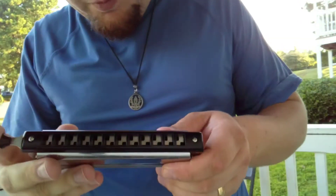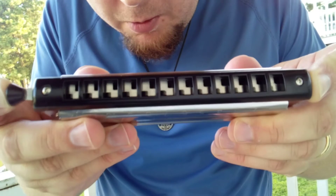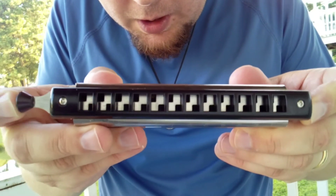Hey, this is Wes Mound on the Wes Mound Harp Channel, here to bring you the cheapest 12-hole chromatic harmonica I could find on eBay. It's a KMIZ 1248. It has a plastic lip cover, which I thought was kind of weird when I first saw it and first started playing it, but it's actually not too bad.